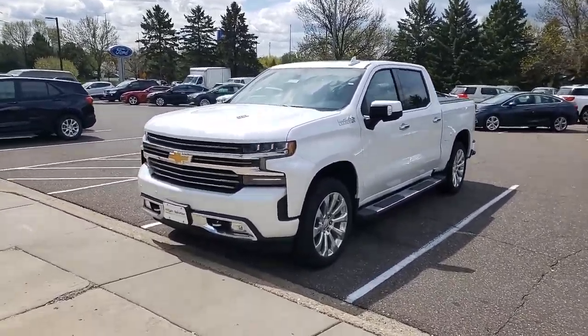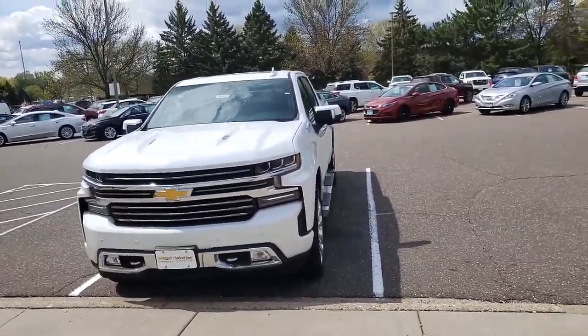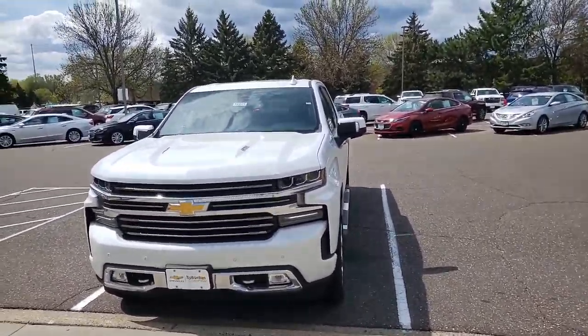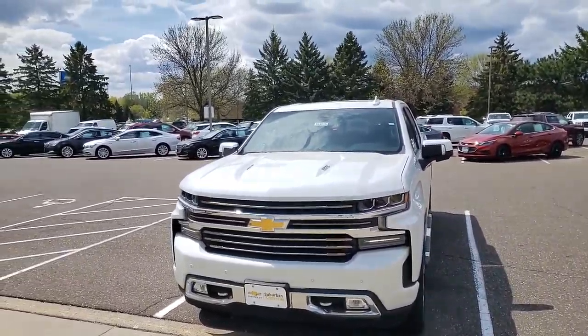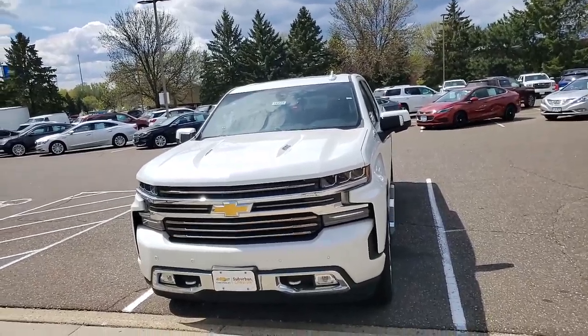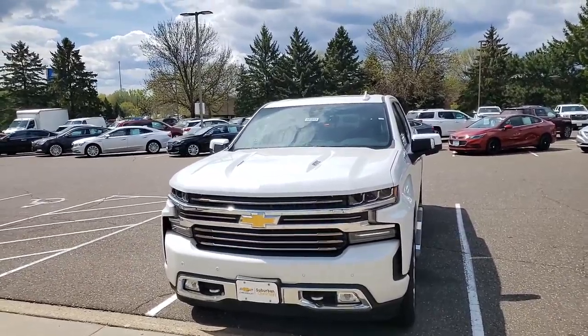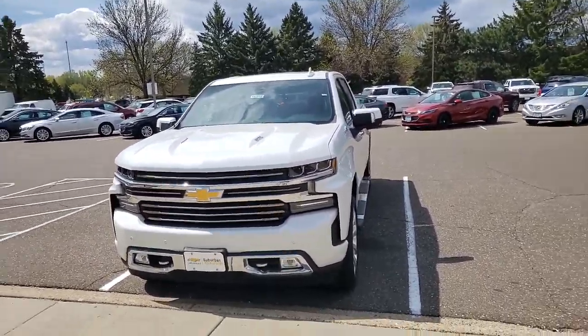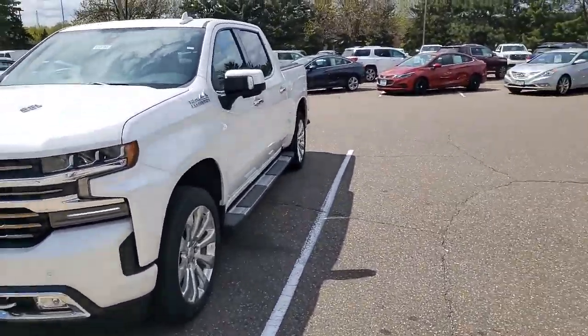All right Andrew, this is your 2019 crew cab short box 6.2 liter High Country Silverado 1500. What I'm going to do is a delivery video for you, so that way one, we don't have to be in the car next to each other for 20 minutes, and two, if you have questions you can always go back and reference the video. I'll just do a quick walk-around so everything's explained and you kind of know what you're looking at.